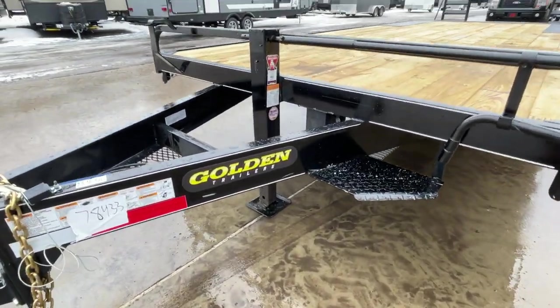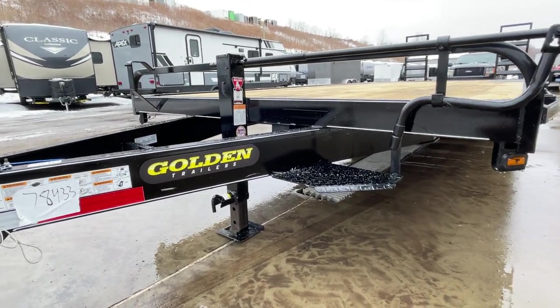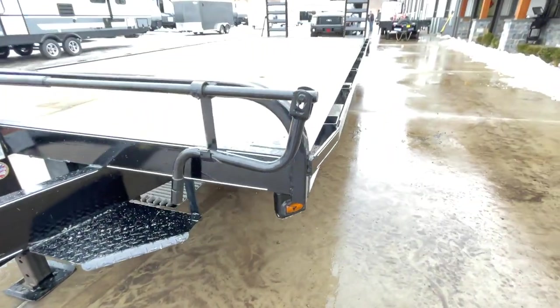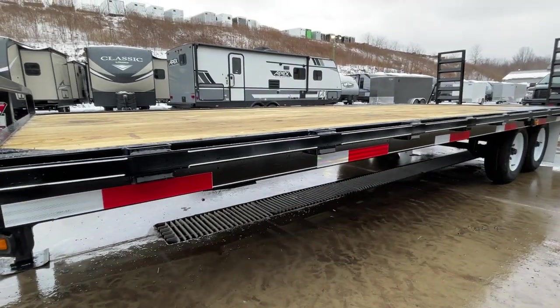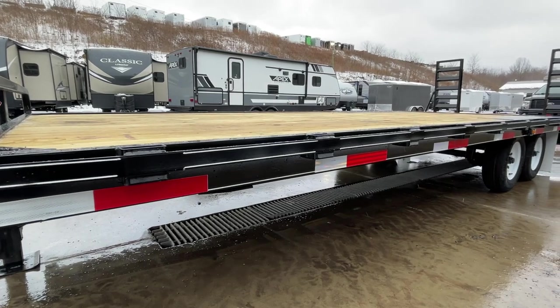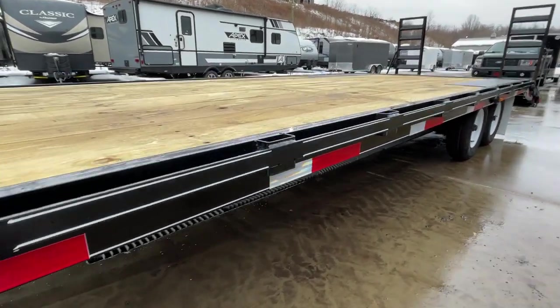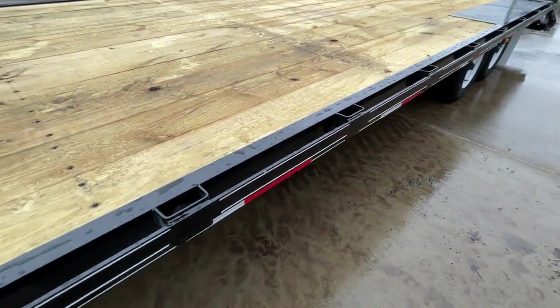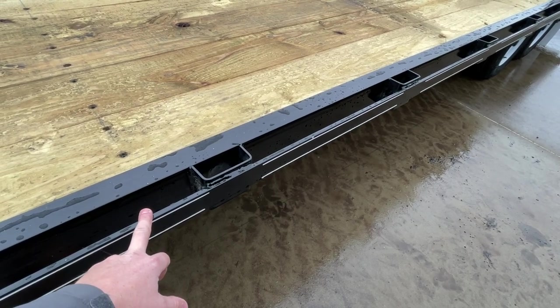Normally you're going to see a little bit lighter frame, but this is going to be a 7-inch channel mainframe. Going back to the side, a lot of times you're going to see a lighter side rail — angle iron or sometimes even flat stock. This is going to be a 6-inch channel side rail, a lot heavier than what we're used to seeing. It's also got a quarter-inch rub rail, not 3/16.